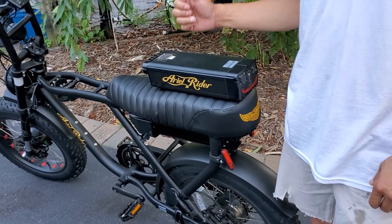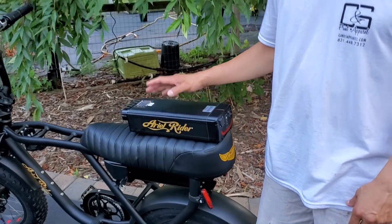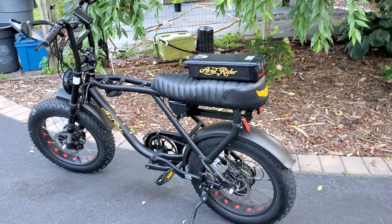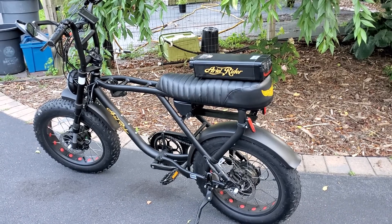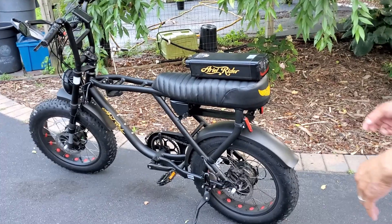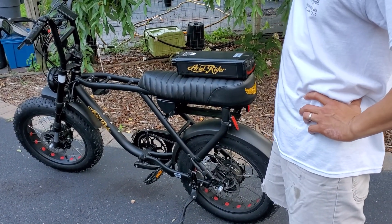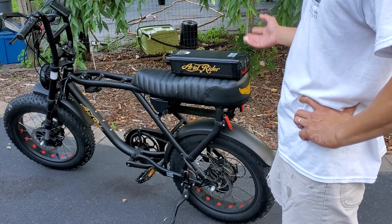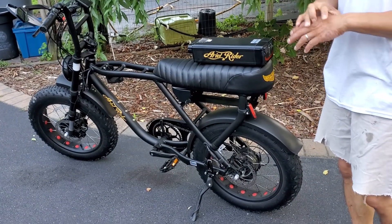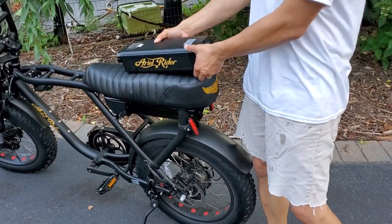My wife's Aerial Rider D-class e-bike is currently not working. She hasn't ridden it for about a month and a half. What it's doing is it doesn't turn on — we put the battery in, took it out, turned it on, and the display does not come on. There's no power going anywhere. So I'm going to demonstrate what we did.